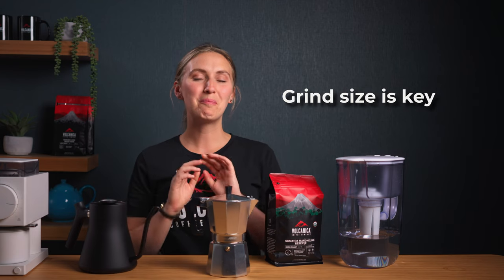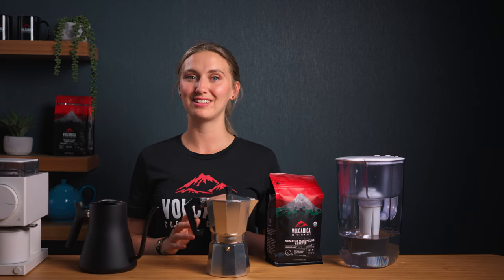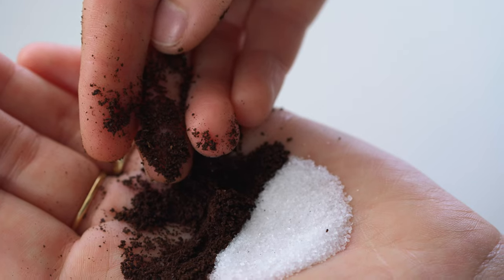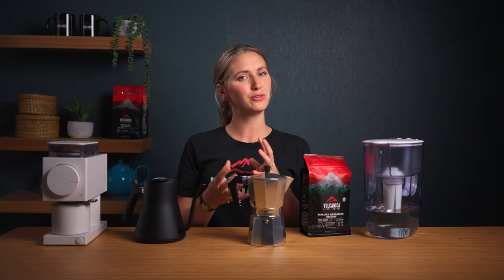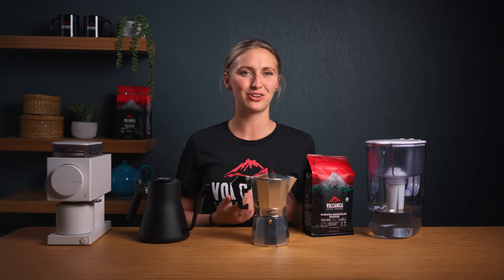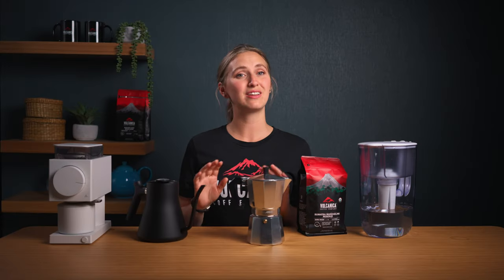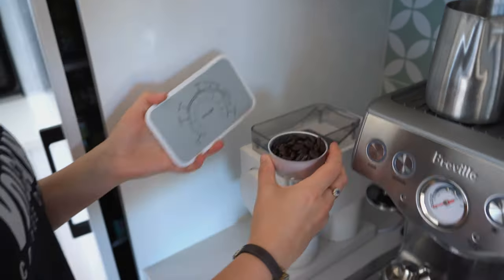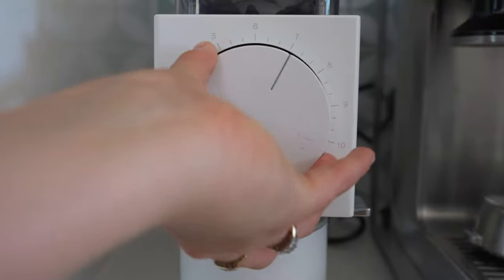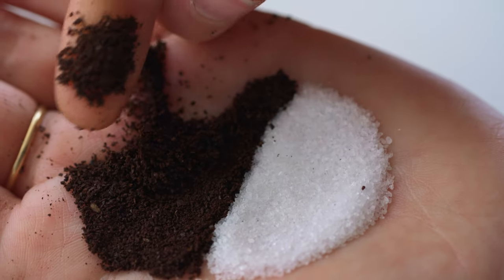Grind size is where the big transformation happens. You want a grind that's just right — think table salt. Not too coarse, not too fine. This ensures a perfect extraction, giving you that strong, flavourful cup without the risk of over-extracting or clogging. And if you don't have a grinder, no worries — just request a fine grind from your coffee roaster. But remember, not espresso grind. We're going with a three on the Fellow Ode brew grinder. You want the coffee to look something similar to this.